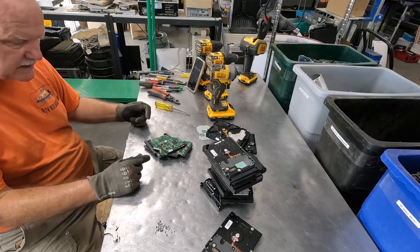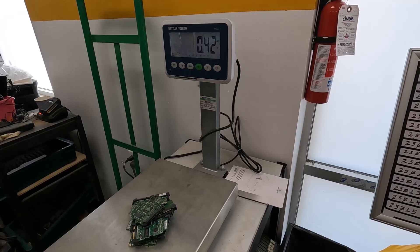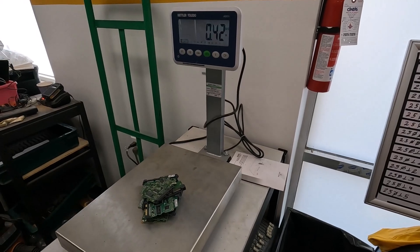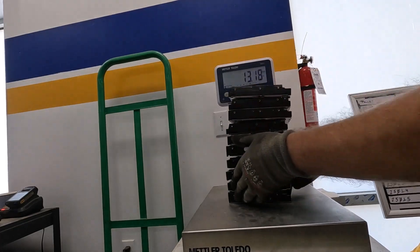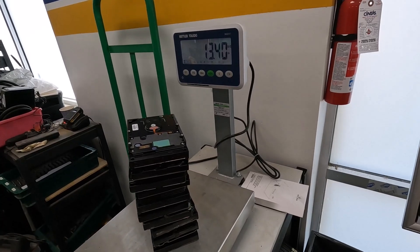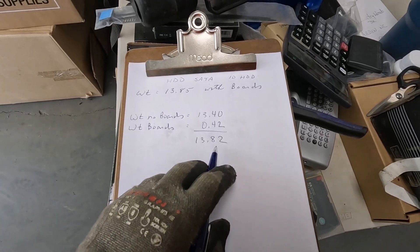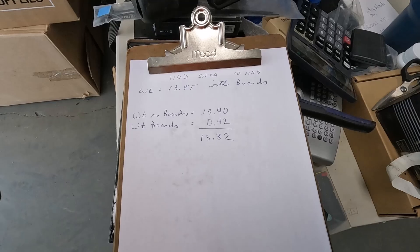It was $3.56, now we've got to get some weights. Not unexpected, the boards weigh less than the boards from the non-SATA connectors — 0.42 pounds. You can see these were smaller than some of those boards from the older hard drives. And the hard drives without the boards comes in at 13.40. We come in really close to the same weights once we add everything up: 13.82 versus 13.85, so a 0.03 difference, just like with the other hard drives — waste from the screws.